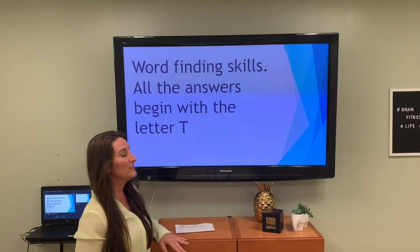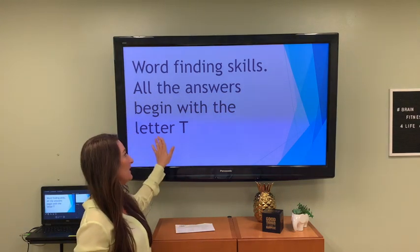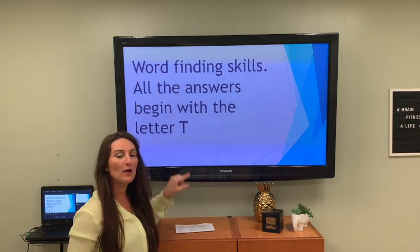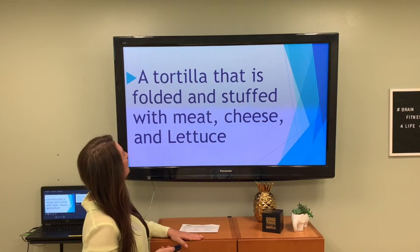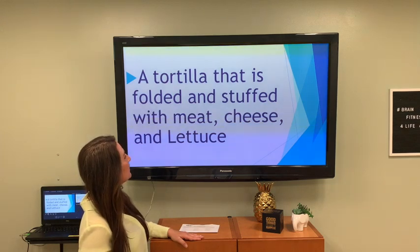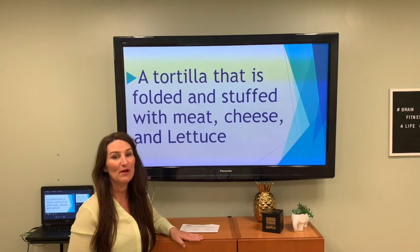Word finding skills. Remember, all the answers begin with the letter T. You might think something else fits, but the answers have to begin with the letter T. A tortilla that is folded and stuffed with meat, cheese, and lettuce — how about taco?